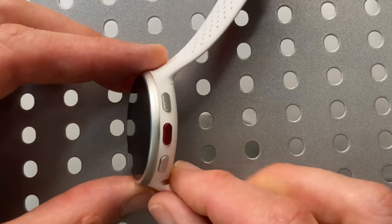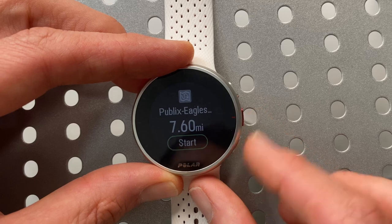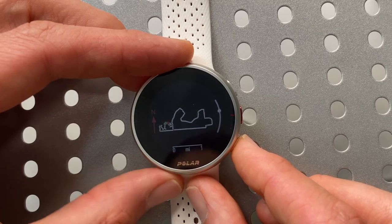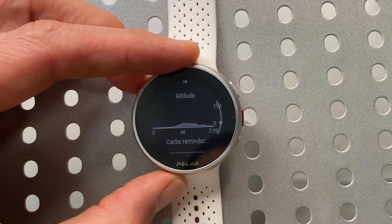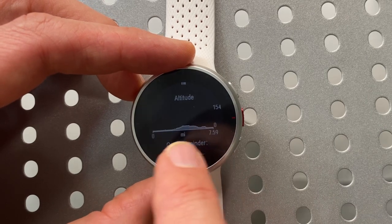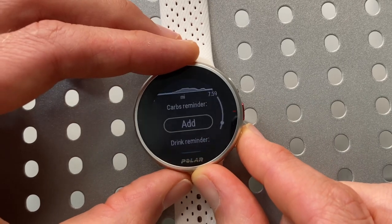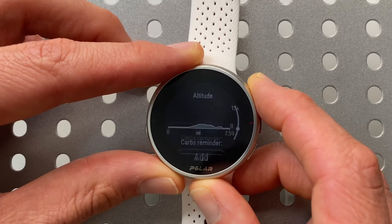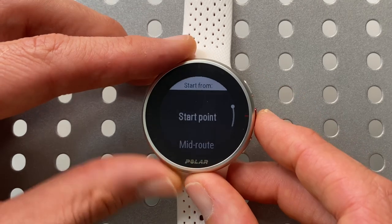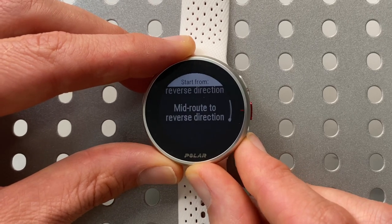When you're ready to start, you can scroll back up and choose to start at the start point, somewhere in the middle of the route, at the end and run it in reverse, or in the middle and run it in reverse.